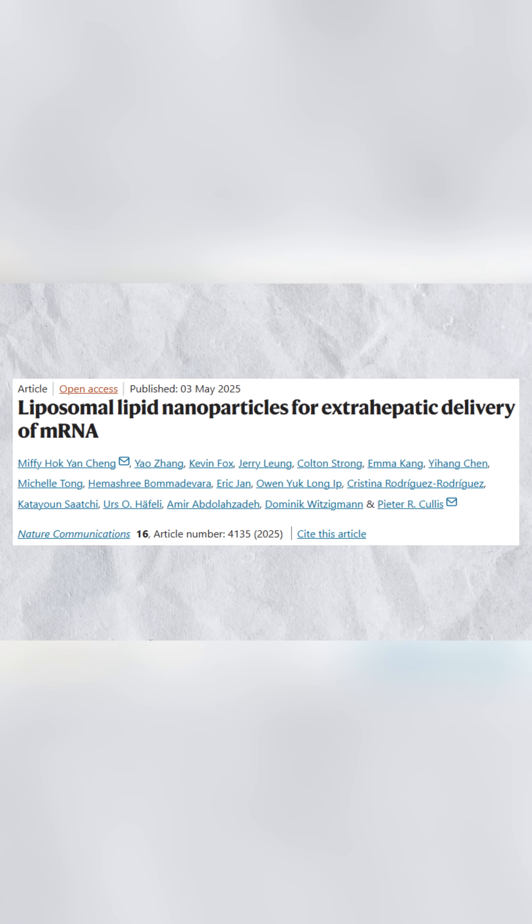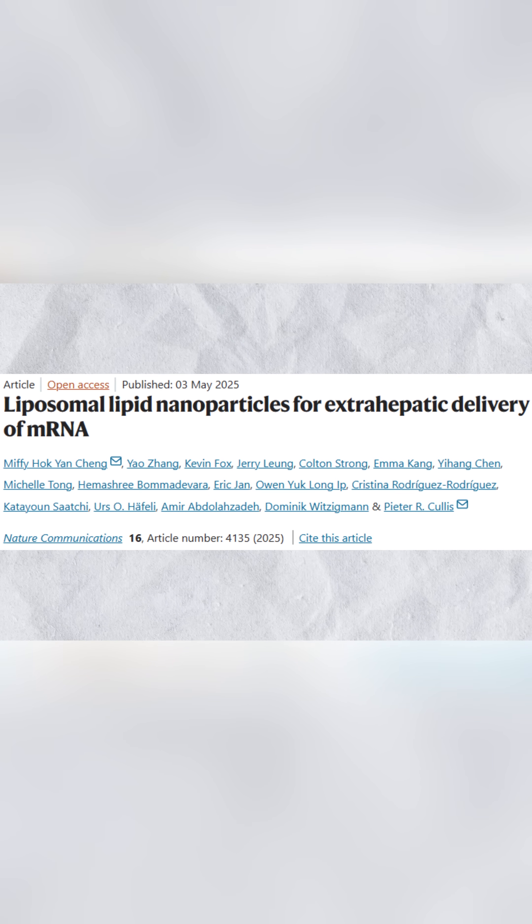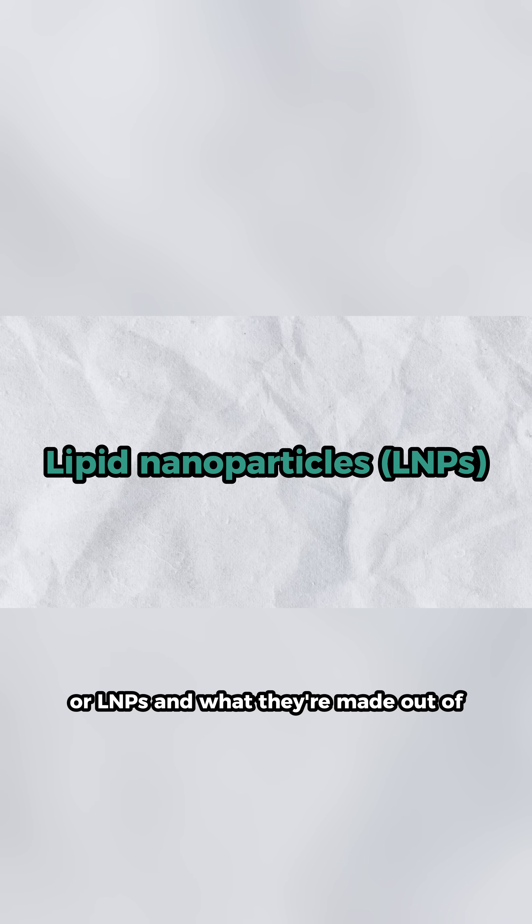I'm positive that you'll enjoy this paper from the University of British Columbia called Liposomal Lipid Nanoparticles for Extrahepatic Delivery of mRNA. But first we need to talk about lipid nanoparticles, or LNPs, and what they're made out of.